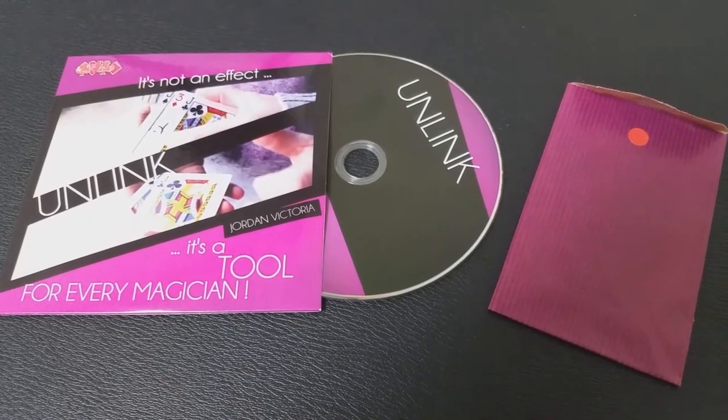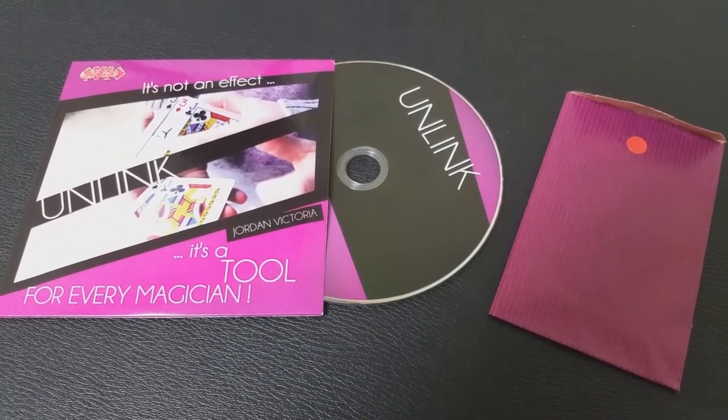It's a neat utility. You can use it in a lot of different ways and it's going to allow you to create some really impossible-looking magic. What's in the box? You're going to get a DVD, you're going to get a gimmick, and you're going to get some material to repair your gimmick.